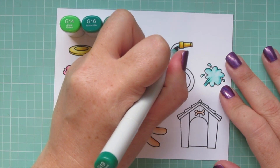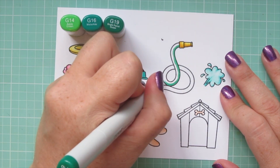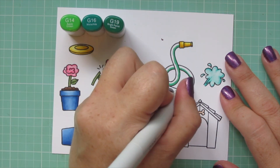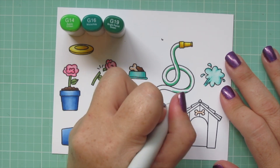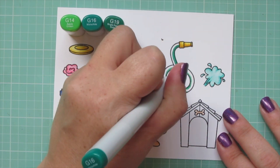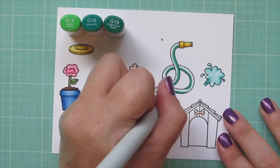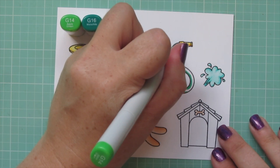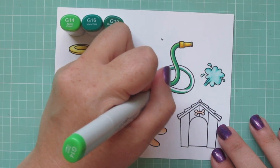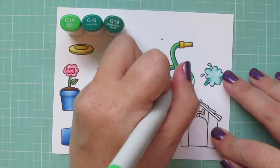For the hose I'm using G14, G16, and G19. I go along the inside edge and add shadow wherever it looks most natural, keeping the highlight on the part curved toward the top where the sun would hit it most. I use the G19 for the shadow, blend that out with the G16, and fill in the rest with the G14. It looks just like a plasticky garden hose green — this combo worked really well.